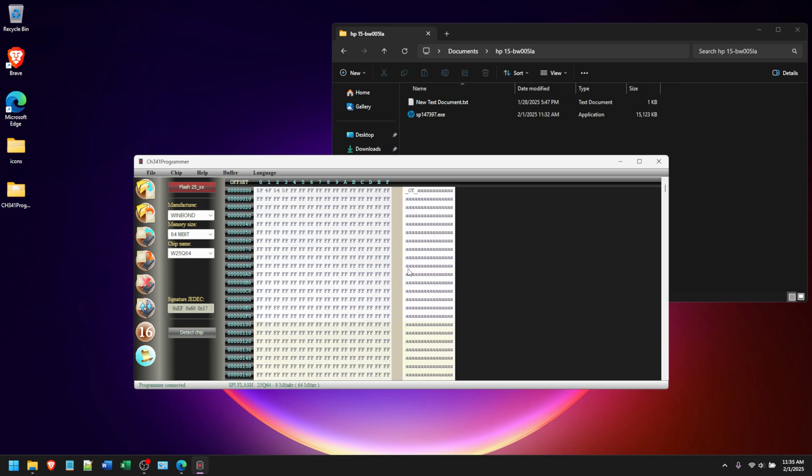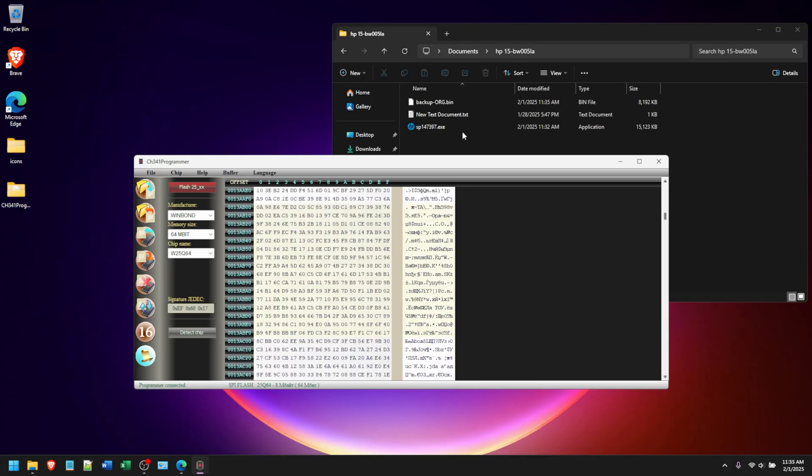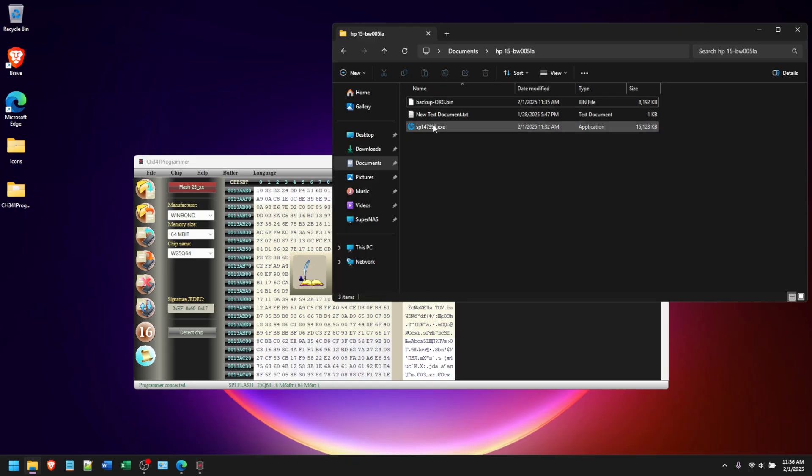Flash reading is complete. We can scroll through and see the contents of the BIOS chip. We're going to save this to buffer data - click Save, go to the folder, and name it 'backup'. This is your original backup file with the password still in it. Then click 'Erase Chip' - it will start erasing, which takes a few minutes. While it's erasing, go to the BIOS exe file you downloaded.